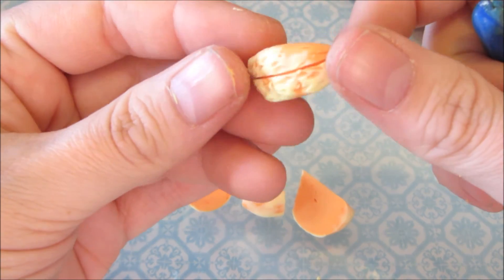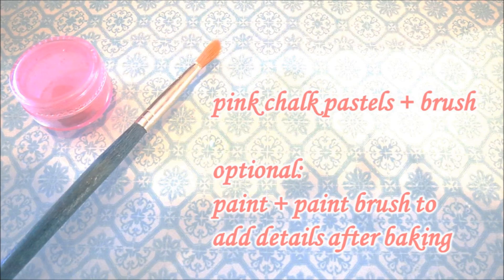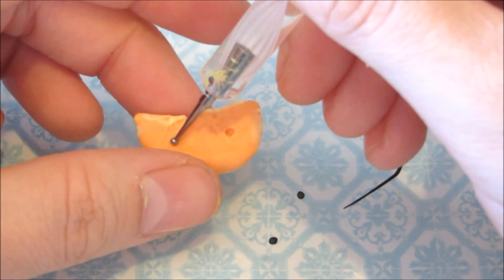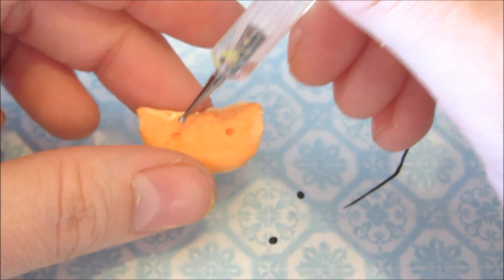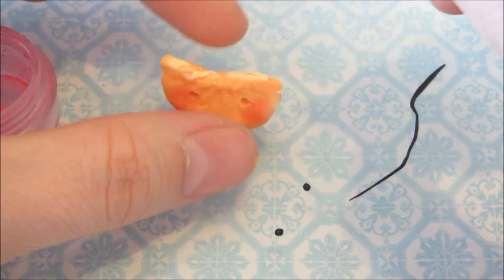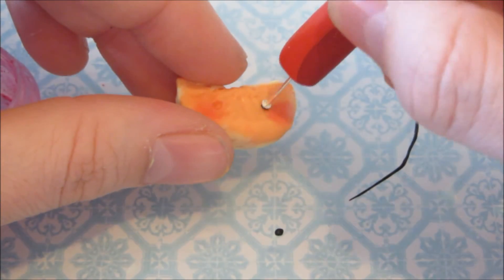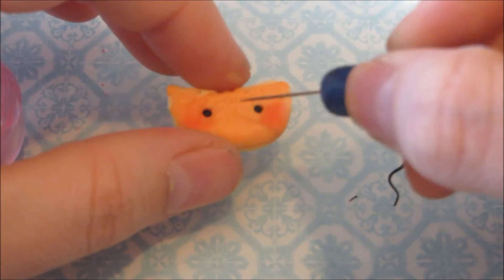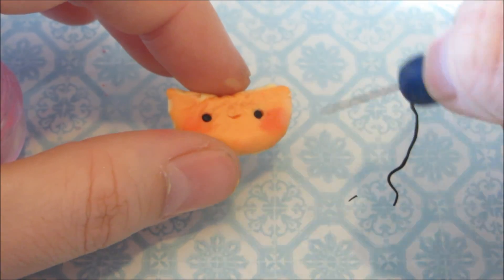Now you can add that cute little face. For the face, you can use chalk pastels or you can add details in paint — it's completely up to you. I start the face by indenting two holes for the eyes with a ball tool. Then I brush on pink chalk pastels. I added two small balls of clay for the eyes using a head pin tool I made out of scrap clay. Then I added a mouth with a tiny snake using a needle tool.